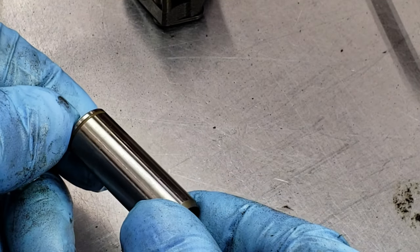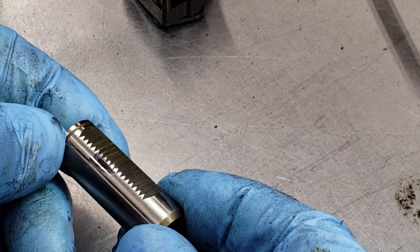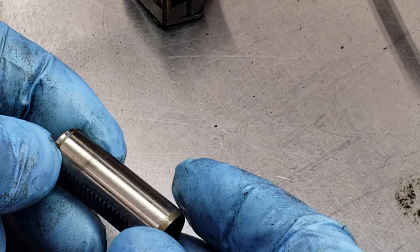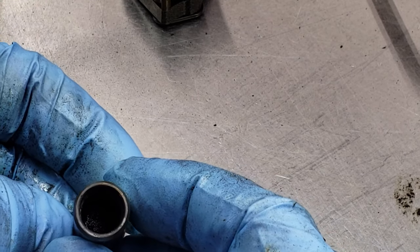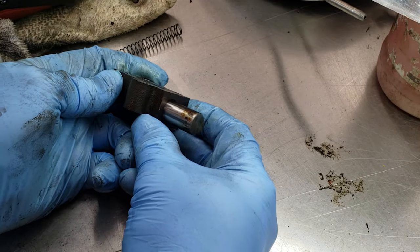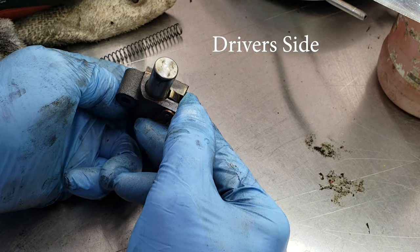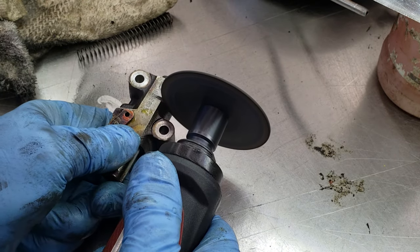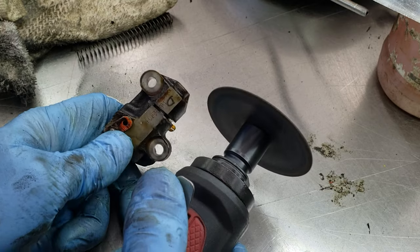Here's a look at the plunger itself. Again there's that little wear mark on there but honestly you can't even feel it — there's no shelf or lip on it. Really the only thing that seemed like a possibility to hang it up was the varnish on the end of the plunger. Now looking at the driver side plunger, this one had a little more varnish on it for sure on the outside, but the plunger itself didn't seem to have any damage on it at all.